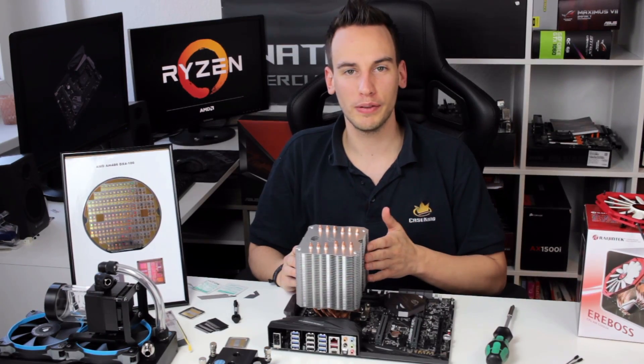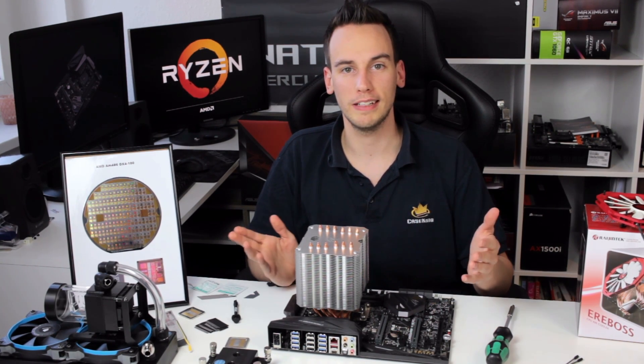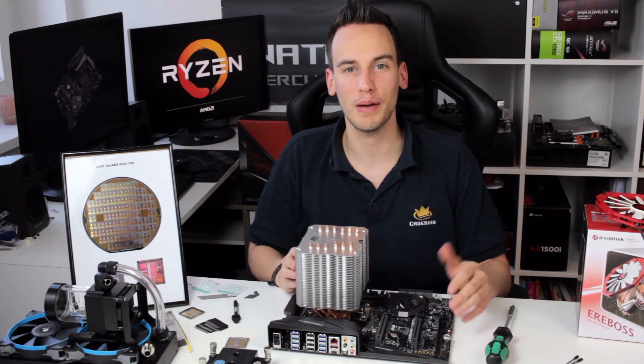The cooler is mounted and ready to go. I'll now fire up the rig and see what happens — I'm very curious to see the temperatures.